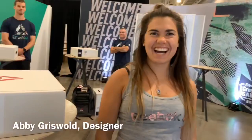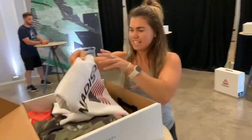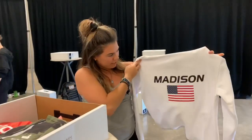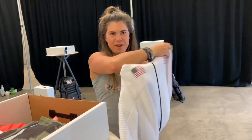Abby's going to walk you through the floor as if you were an athlete — we're excited to have you. This is for the opening ceremony, so it has everyone's country flag with their team name front and back.